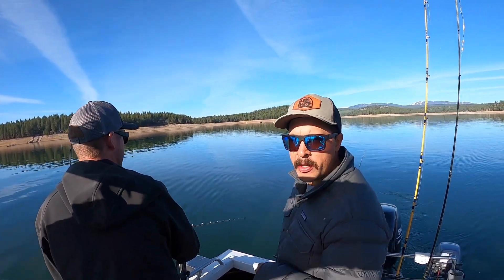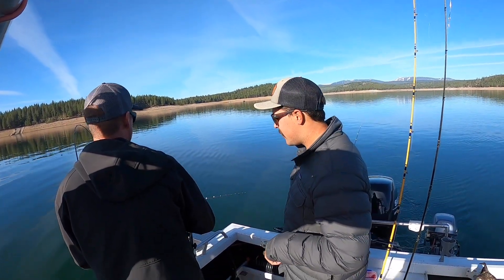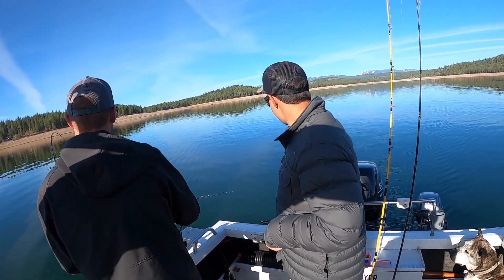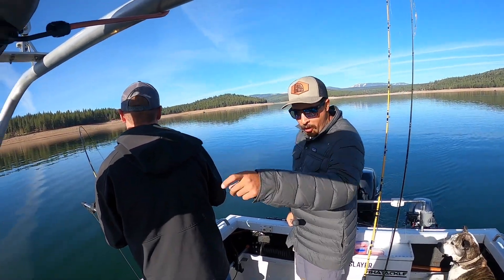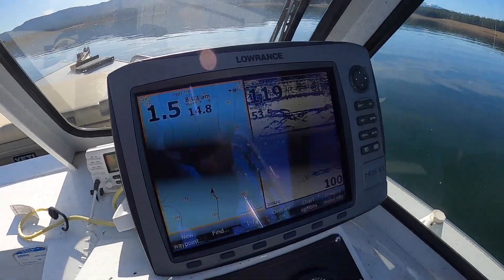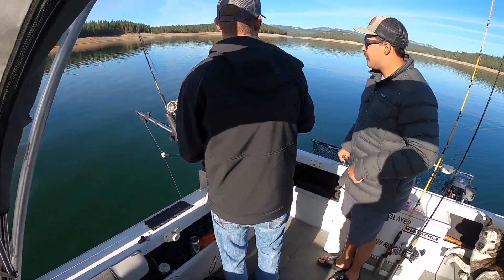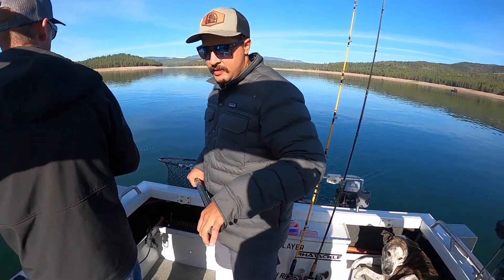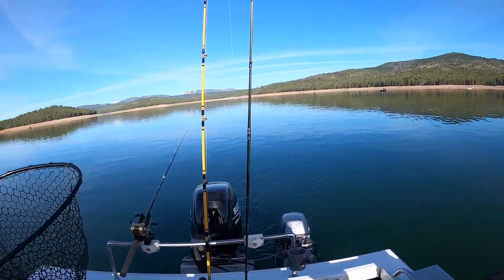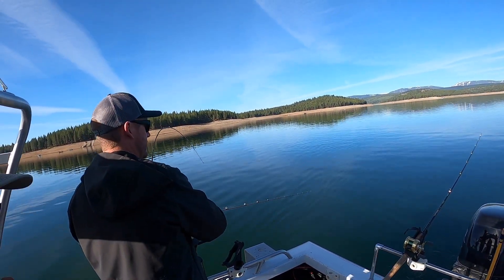Stampede Reservoir — this is going to be the first fish of the day, I think. Look at the marks on that screen. We've been fishing for maybe five minutes.